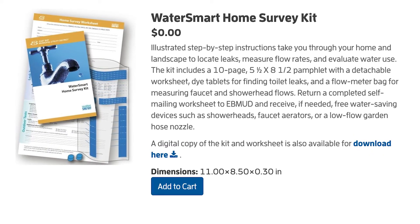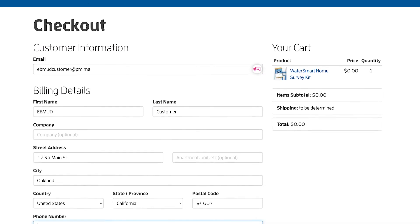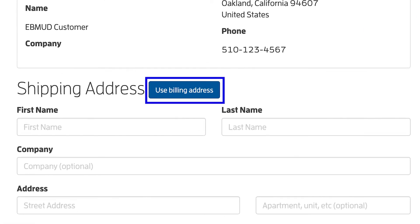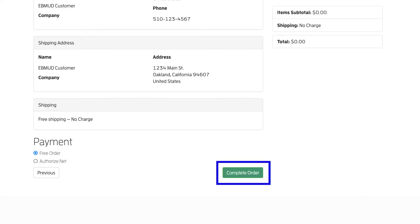To order the physical kit, click on Add to Cart, then click on Checkout and enter your address. Please note you will not be billed for the kit. Click Next, click Use Billing Address, and click Next again. Once you are on the checkout page, click Next, then click Complete Order.